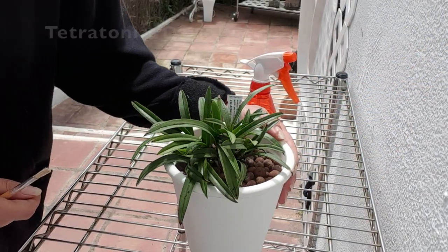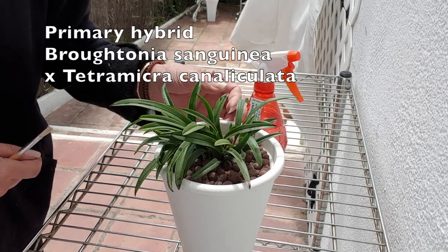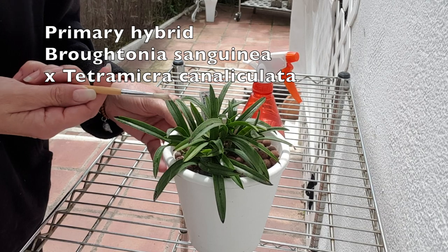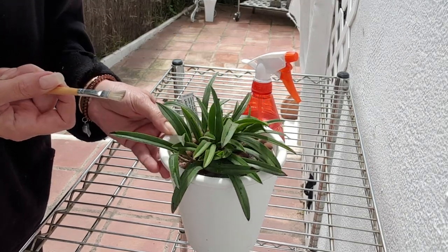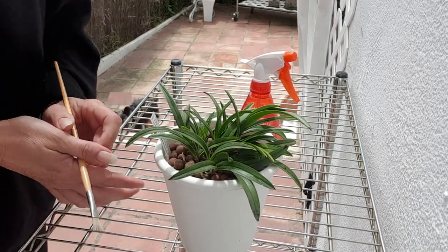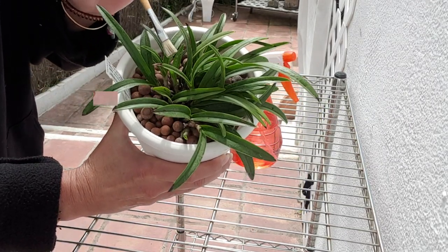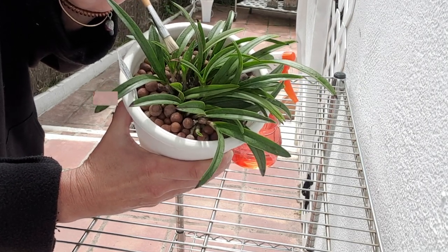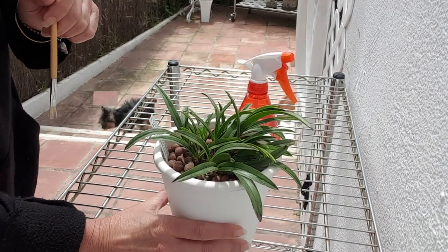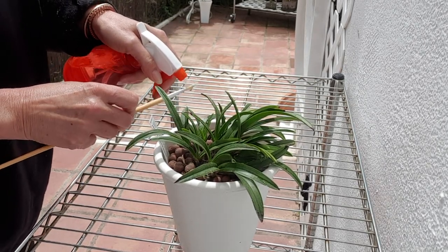This is Tetratonia Dark Prince, something that has never bloomed for me. I just wanted to show you in this situation how I apply my paintbrush that I've been talking about, because on my walk around this morning I was very surprised to see this. Can you see those spots? That is scale, so this is perfect to film what I do with my paintbrush.